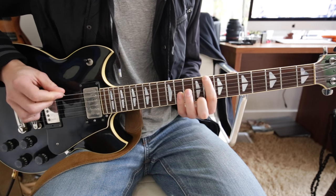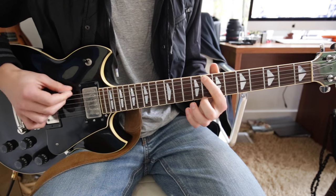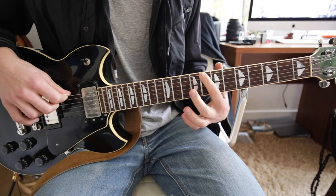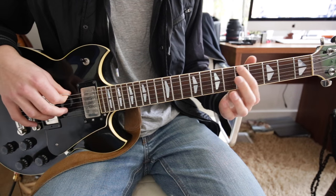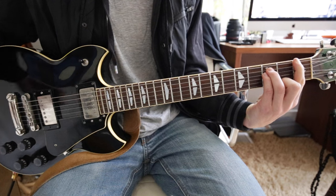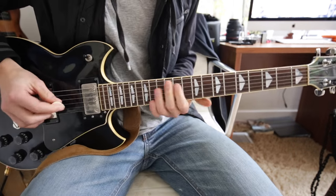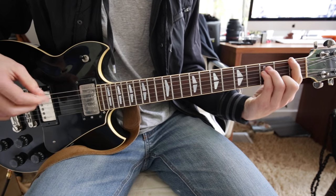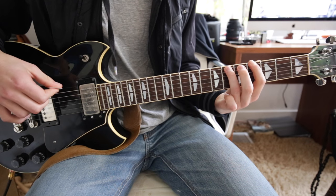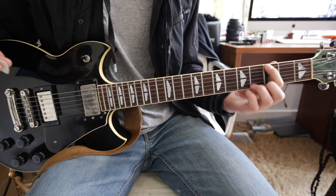And then it goes from the 8th fret to the 6th, 5th, 3rd, 1st, and then add the power chord there. After that, back to the 1st, to the 6th, 5th, 6th, and then ending on the 5th.